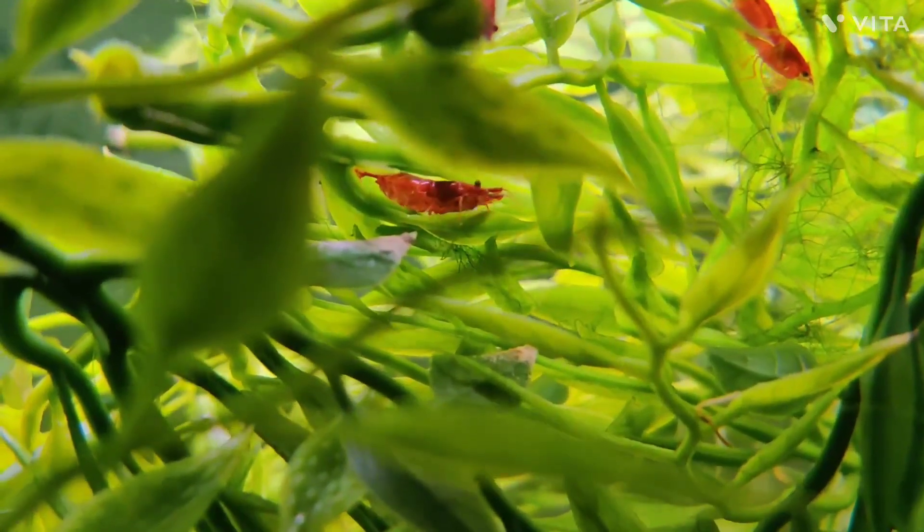I believe I have already found my first platy fry — look. And here is also a shot of the cleanup crew.